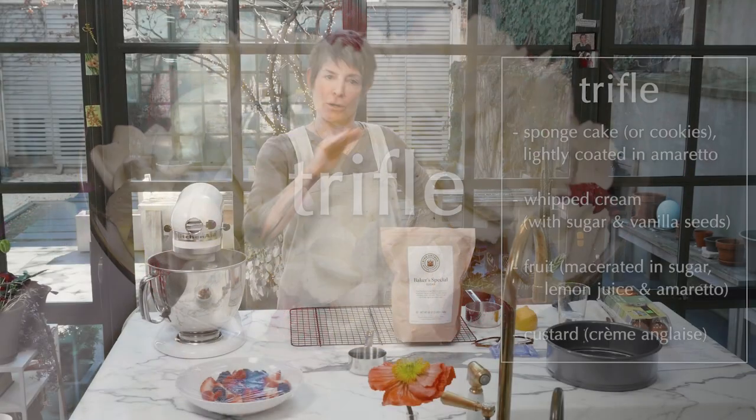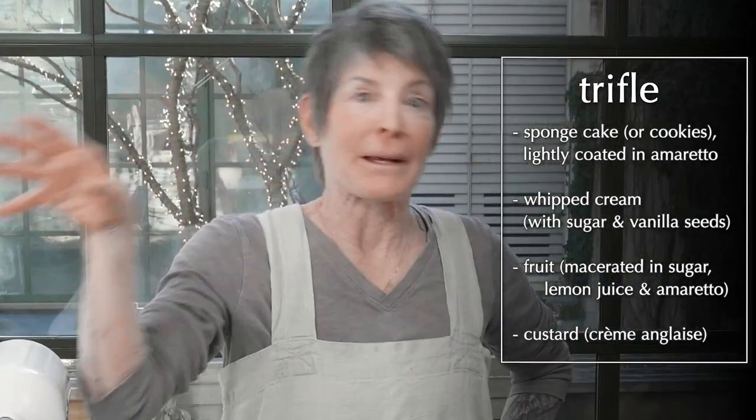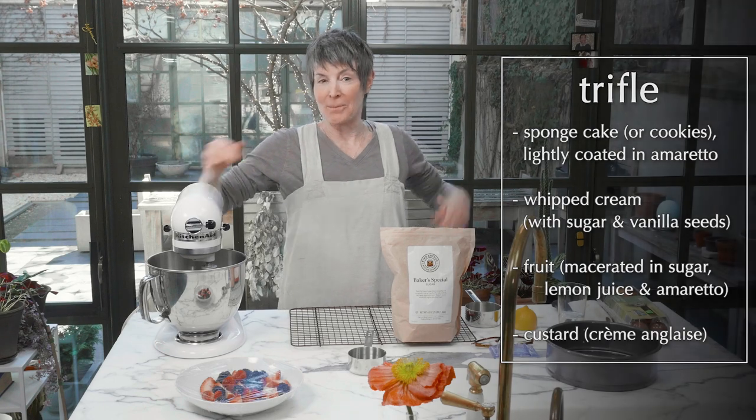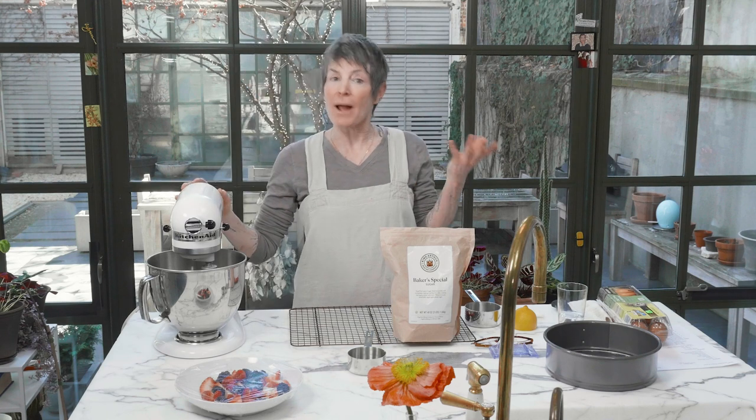A trifle is basically cookies or cake, fruit, cream, custard, cake, whipped cream, fruit. You usually serve it in a glass bowl so people can see the layers, and it should set for the day in the fridge — but it doesn't have to. You can make this at the drop of a hat using ladyfingers or whatever slightly soft cookies you like. Trifles are usually slightly boozy, but they don't have to be.